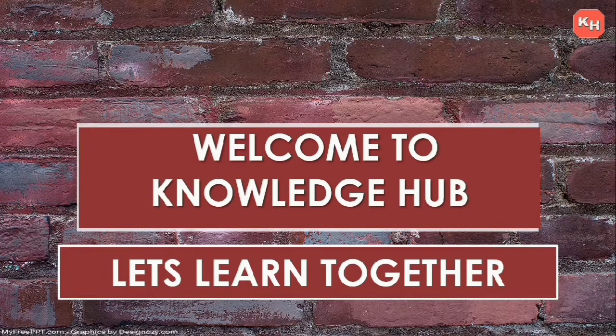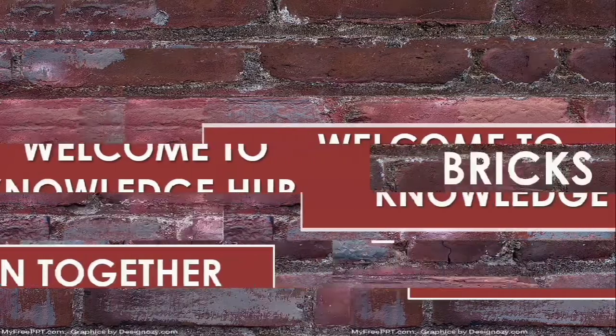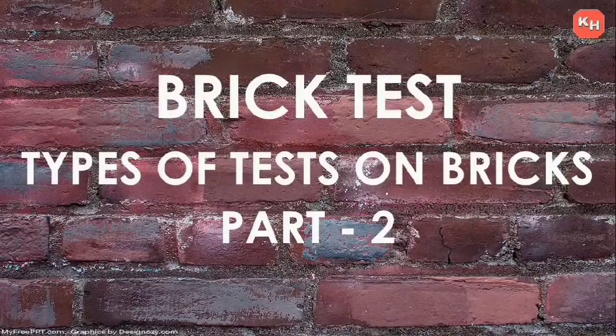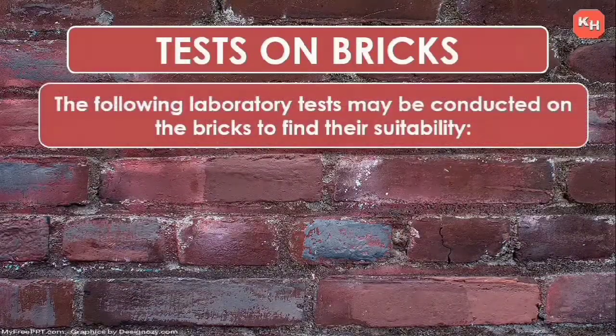Hello friends, welcome back to my channel Knowledge Hub. Let's learn together. This is our second video for brick test — types of test on bricks. In this video we are going to discuss about the tests carried out to check the good quality of bricks.